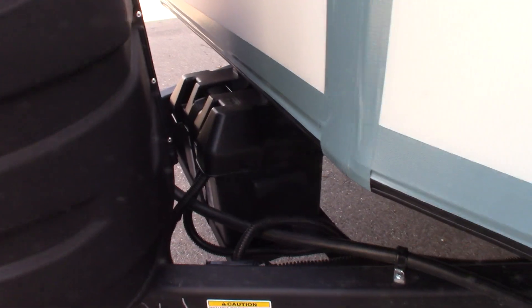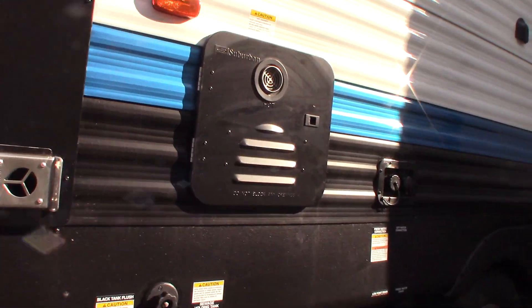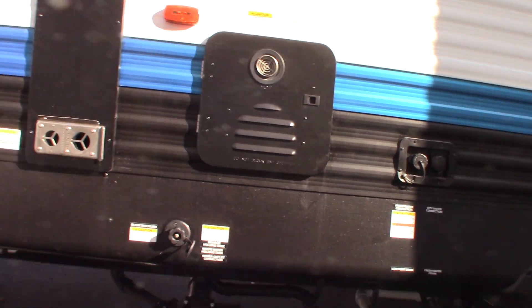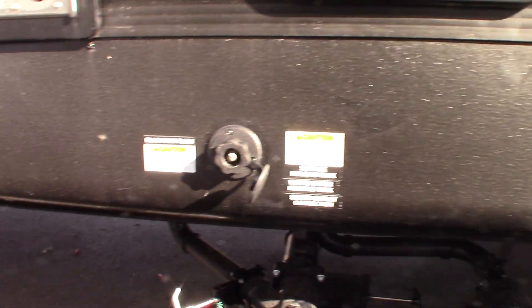You have your deep cycle marine battery and two LP tanks. Some storage here. Here you've got a dump hose and a reducer. And here we have your dump valves, so you have your black tank and two gray tanks.